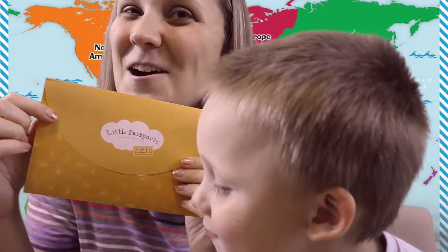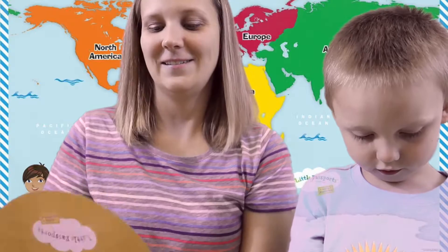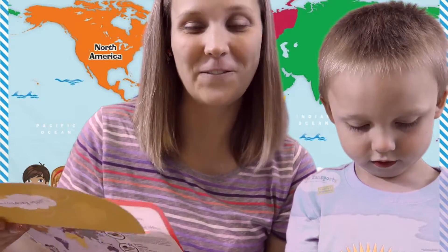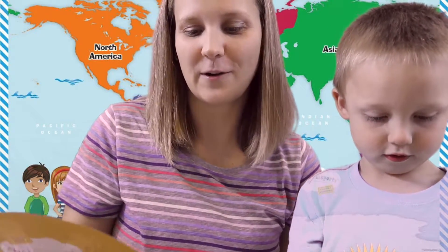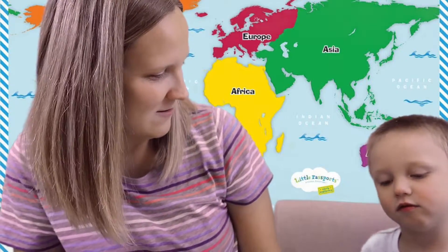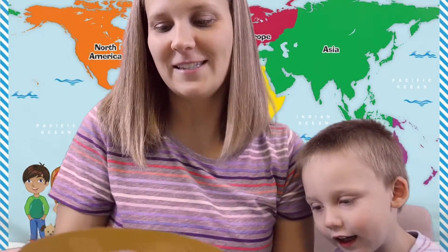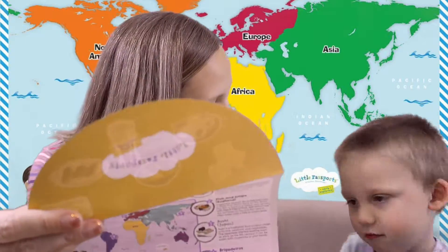The first thing we have to do is open up our letter and learn all about what we're going to be exploring this month. It says 'Let's Explore Food! Hello Explorer, it's your friend Mia. Do you like trying new food?' Wally, do you like trying new foods?